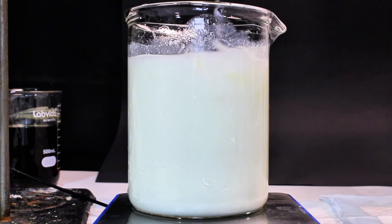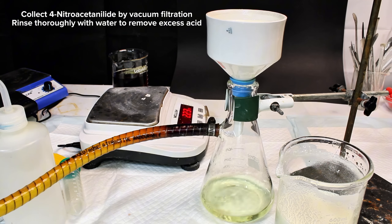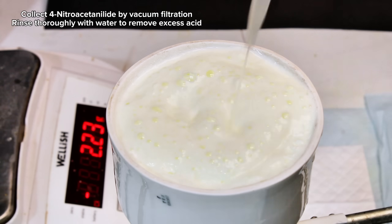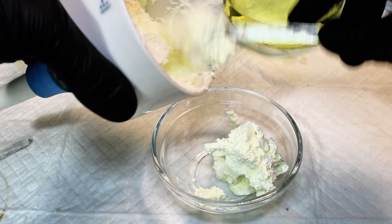Looking back at the reaction, once all of the nitrating mixture has been added, I allowed the mixture to continue reacting for about 5 minutes and then dumped it out into an ice bath. This immediately precipitated the dense white product para-nitroacetanilide. This is then collected by vacuum filtration, rinsed thoroughly with cold water, and then set aside while I start the next step.